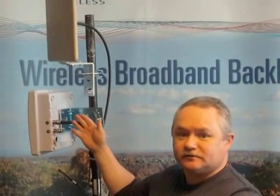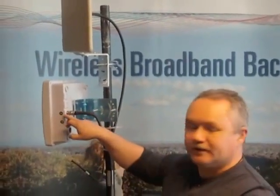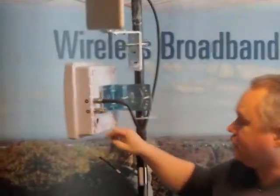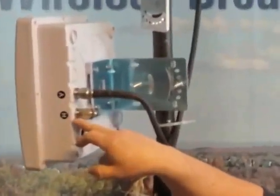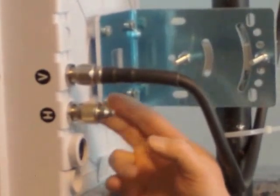In this example we're going to be using a SISO antenna so there's only one RF connection to the radio, which is connected to port B or vertical. The secondary port, port H, has been terminated with a 50 ohm terminator. That's very important.